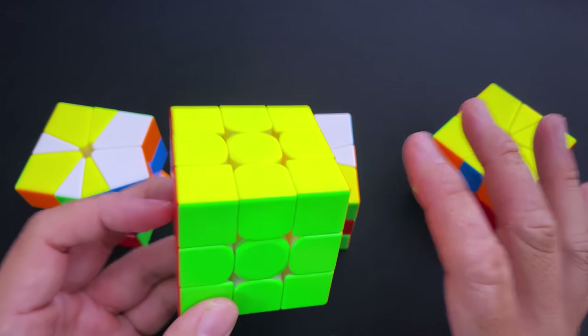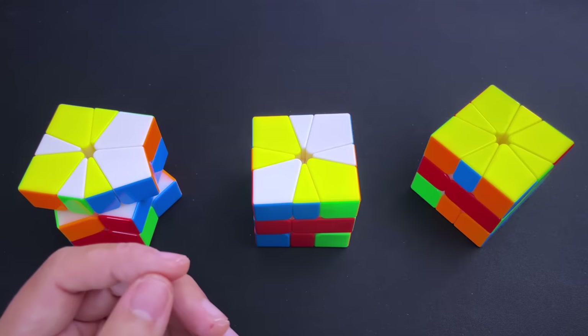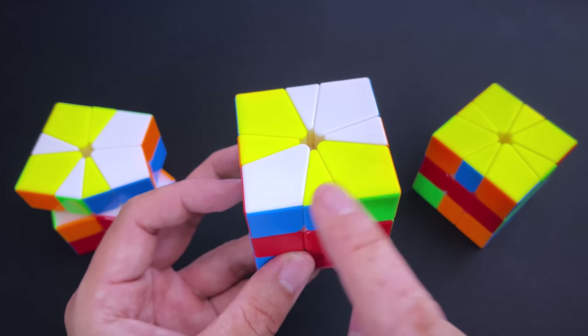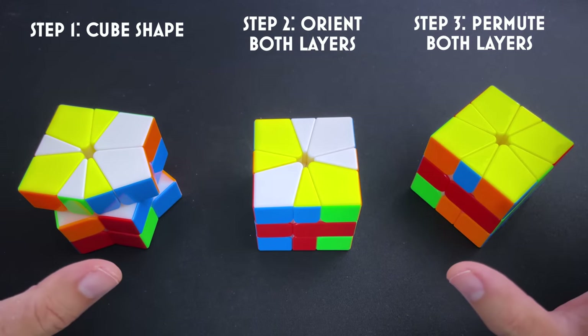For a 3x3, we call the larger pieces corners and the smaller ones edges — it's exactly the same for a Square One, except corners are twice the size of an edge. With the three steps outlined, let's get into it. Starting with cube shape.